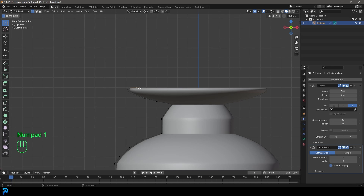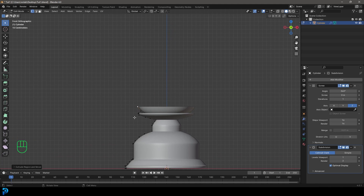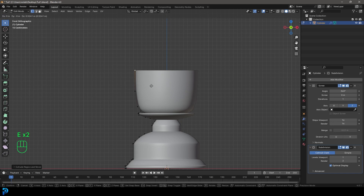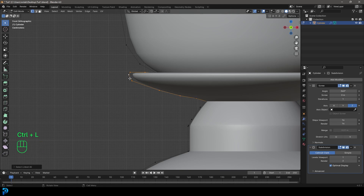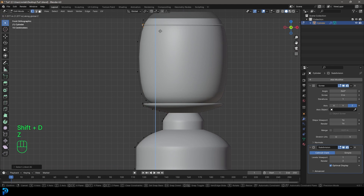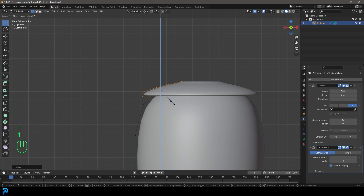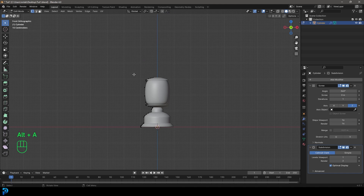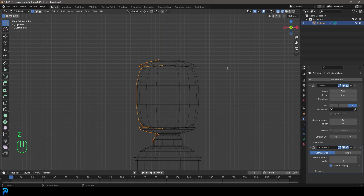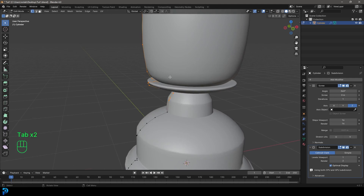We're going to go Shift D to duplicate a vertex, place it inside, go E to extrude, then extrude out like so, extrude again, about here, then E to extrude up and E to extrude, then E to extrude inwards. Let's extrude to the middle almost, then grab a vertex here and Shift D to duplicate, bring it in and E to extrude it out — starting the glass bit, making a bulb running like so. Maybe extrude in and bring it in. This is very forgiving with this style of modeling.